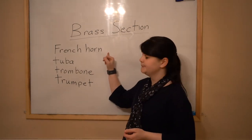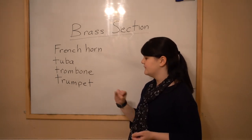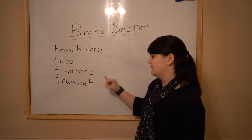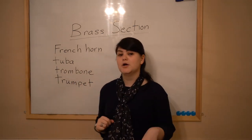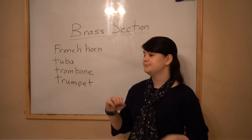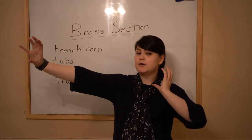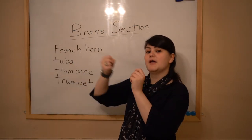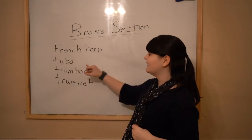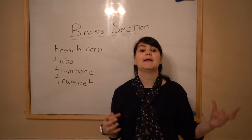The French horn, the tuba, the trombone, and the trumpet. The French horn and the trumpet are smaller brass instruments — they can be played closer to the face. The trombone is a very long brass instrument; you use a slide to make different sounds. And then the tuba is the biggest one.